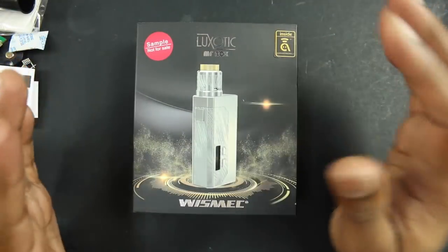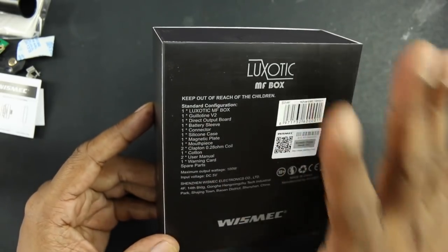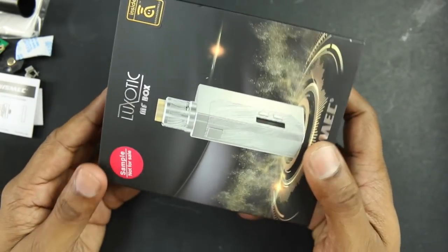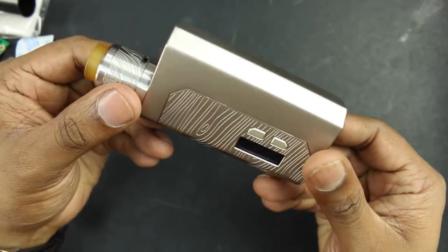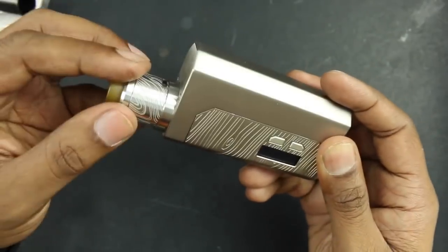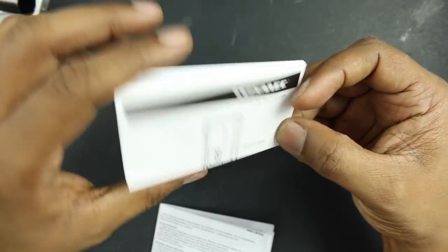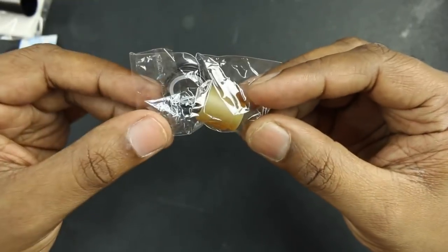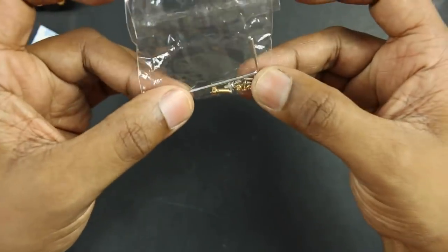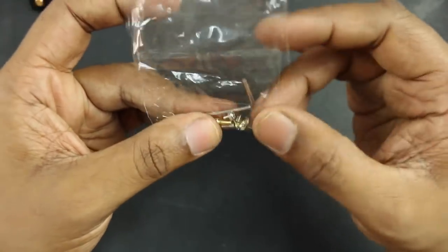Here's the box for the Wismec Luxotic MF box — social media on the side, and on the back some details about what you get inside. It comes with the squonk mod and the RDA as a kit. You also get a user manual for the Guillotine version 2 and another for the Luxotic MF box, a warning card, an additional longer PEI 810 drip tip, organic cotton, an allen wrench, a gold-plated standard 510 pin, and lots of additional screws.